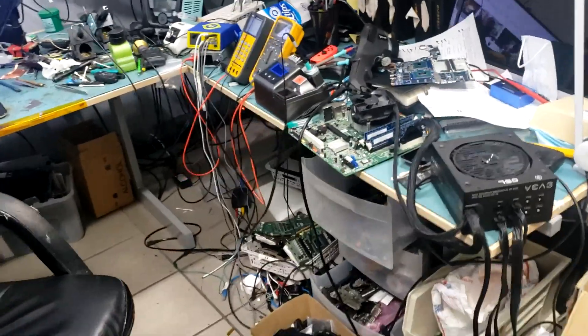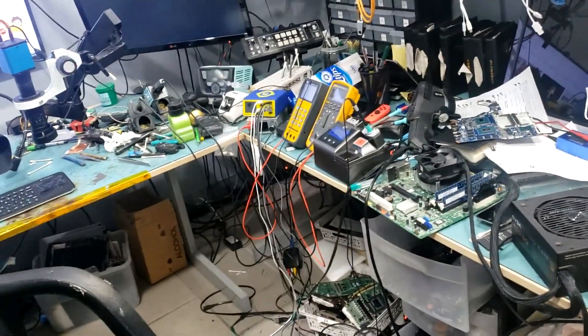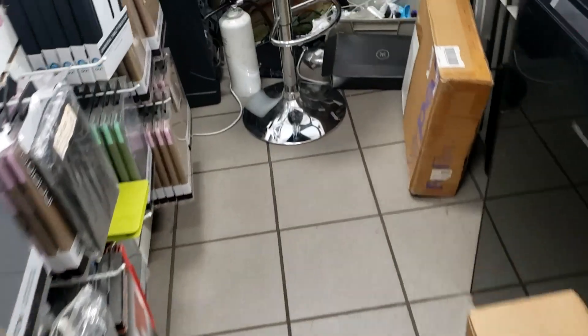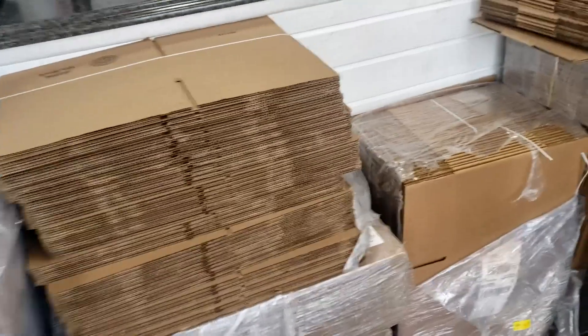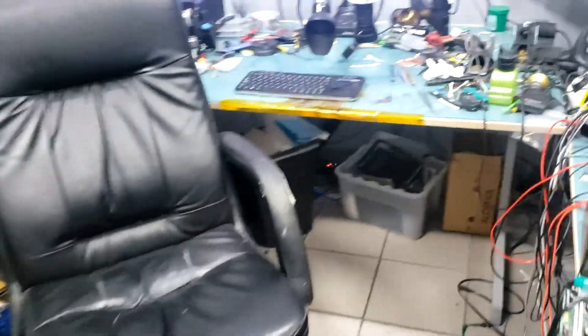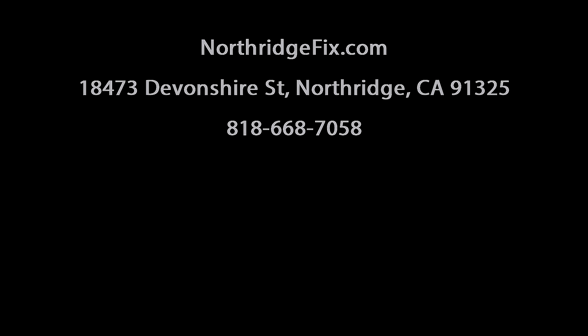That's my bench — that's where I work. I fixed it today, everything is nice and clean. I come back tomorrow, work on 20 to 30 items, then it becomes a mess again and I have to reorganize — that's how it goes. Even outside, I barely have room to walk and talk with customers. All-size boxes for shipping that we can't fit inside. But that's it — we're going to end the video right here. I hope you enjoyed it, don't forget to like and subscribe, leave a comment if you have any questions, and we'll see you next time.